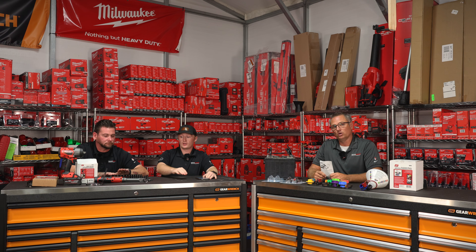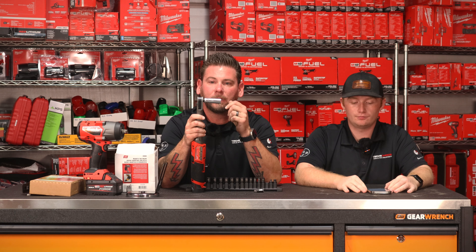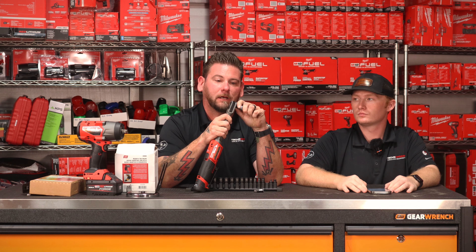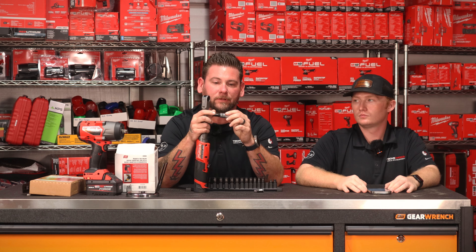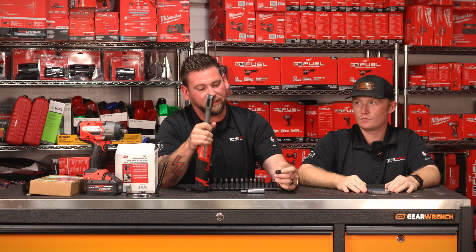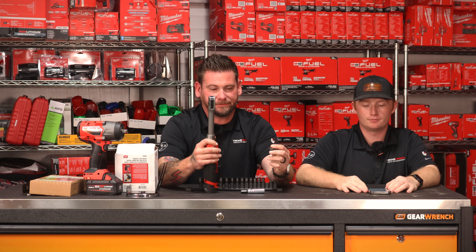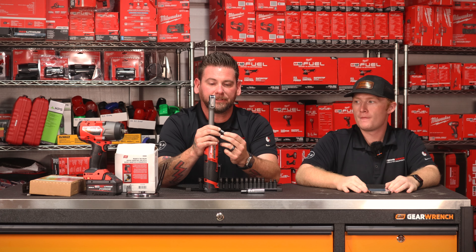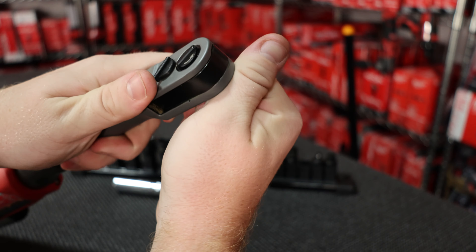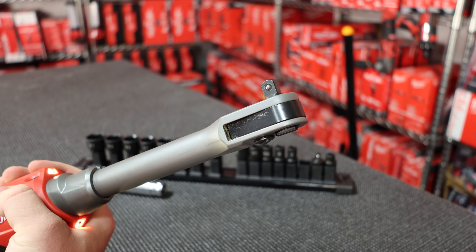Everybody should be pretty familiar with the Milwaukee Insider Ratchet. The biggest gripe on the route was guys would go to pull their socket or extension off, and the head they were using in the Insider Ratchet would come with it — whether it be the quarter, three-eighths, so on and so forth. Milwaukee came out with an add-on slash repair kit. It slips in there and has a locking collar, so it's going to stay in the ratchet. You put that socket on there, it's not going to come off easily anymore.